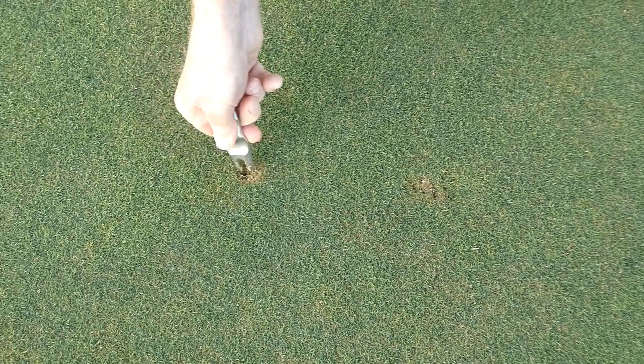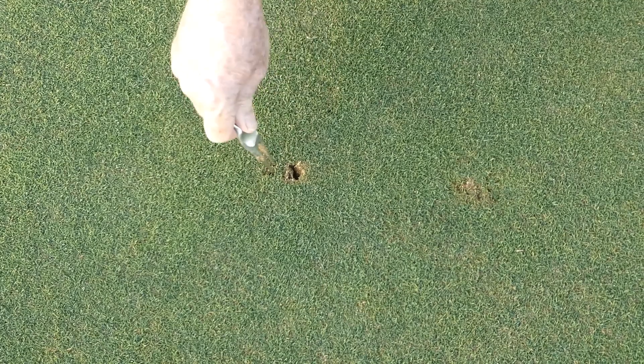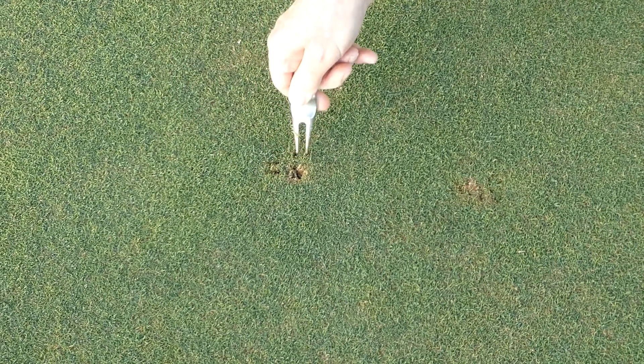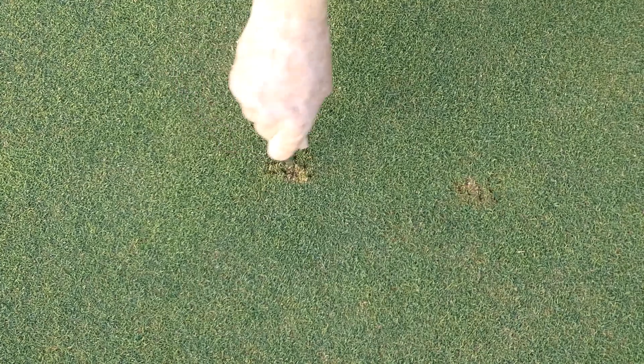In the second case we twist the pitch mark repairer in the sand, then follow the same procedure. It is important we repair these old pitch marks as they can take months to heal naturally.